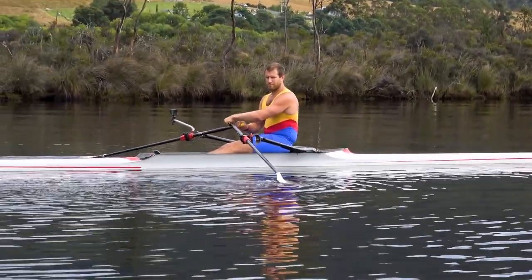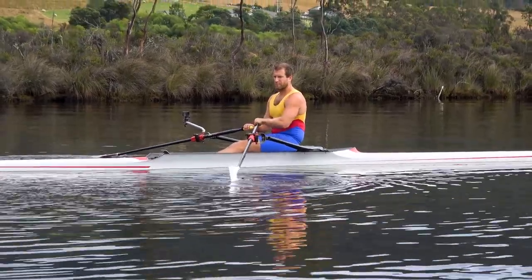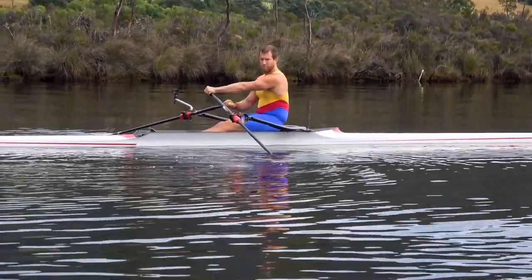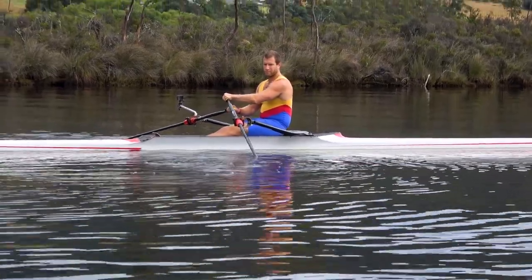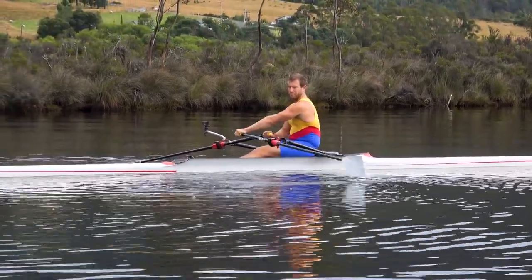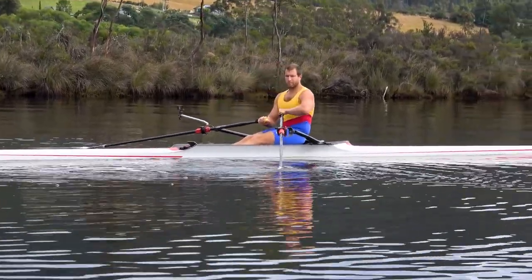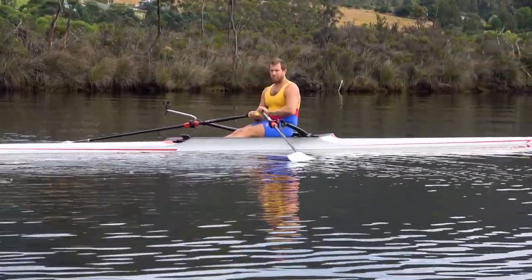When taking the catch, make sure that you get that blade well connected — put it in relatively deeply. You'll find you don't want the blade to go up and down as you pull through the water, but it'll gradually get closer and closer to the surface, and when it gets to the finish you want to make sure that the blade is only just buried before you tap it out.